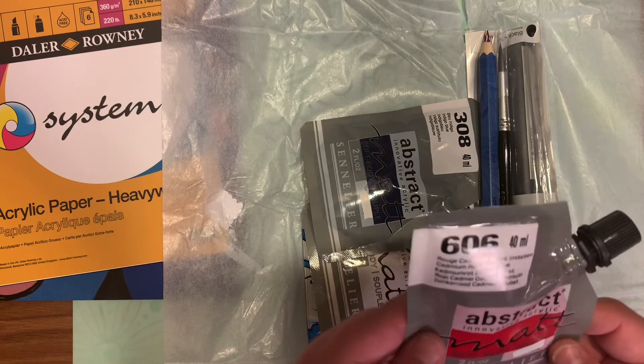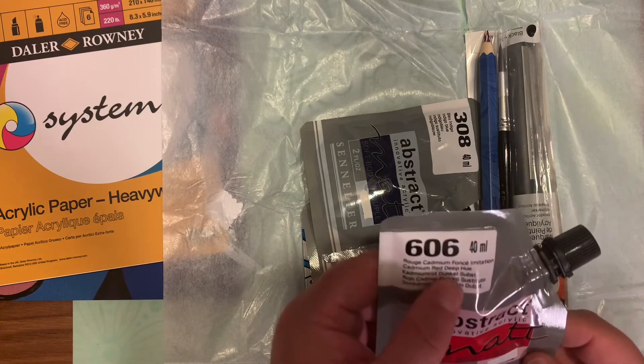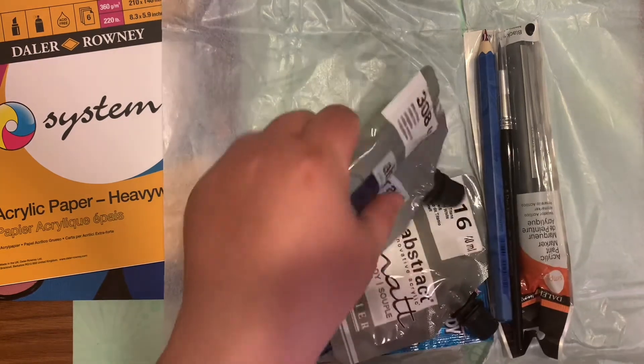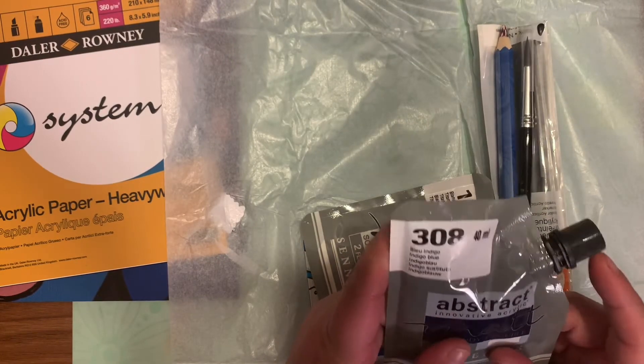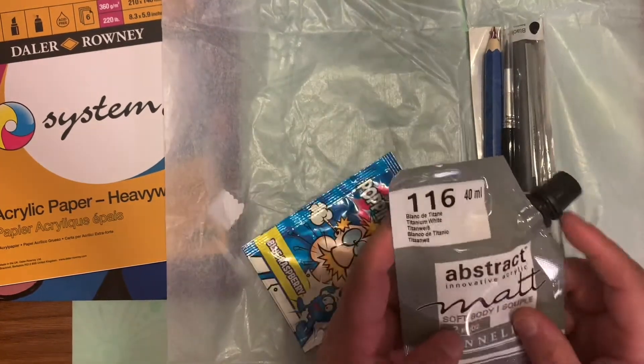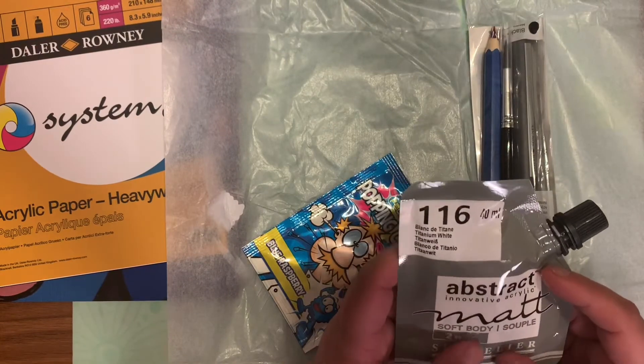The three soft body acrylic paints come in red, blue, and of course white. We got some of these before — I believe in an upgrade box — and it actually was heavy body that time.